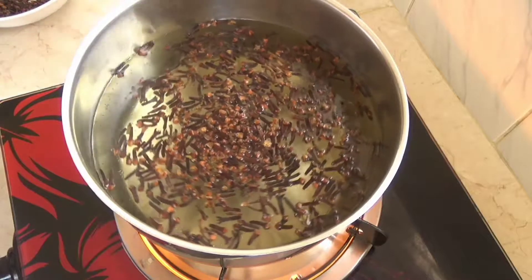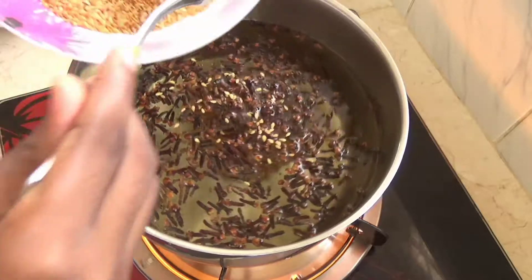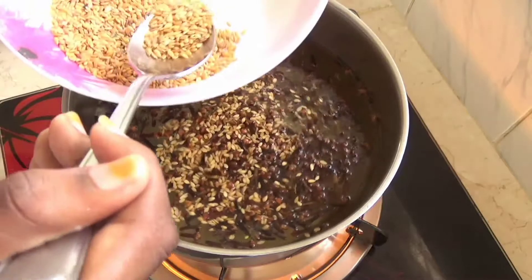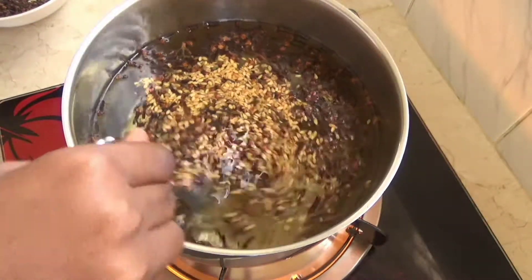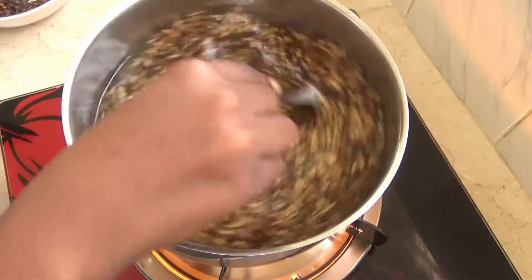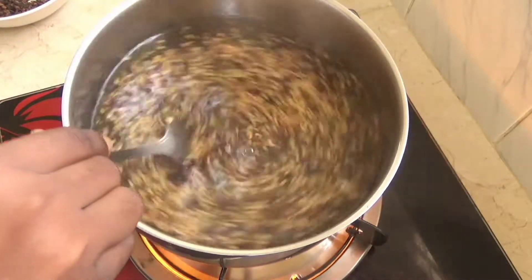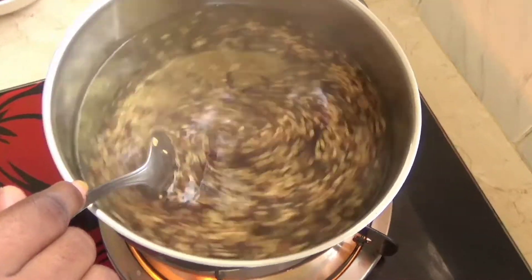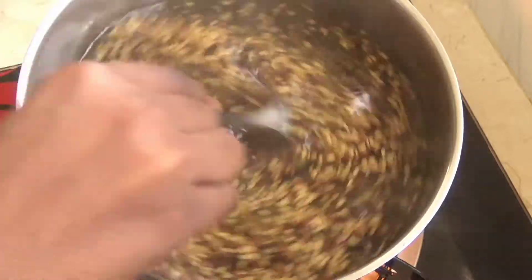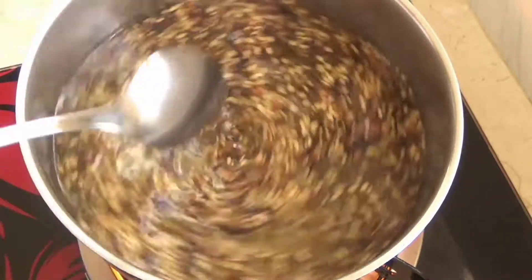It's been about 10 minutes and the cloves are perfectly boiled. I'm going to add about two and a half tablespoons of flax seeds. When adding flax seeds I would recommend just adding a little — a little goes a long way. The more flax seeds you put, the thicker and more jelly-like the consistency gets. I highly recommend keeping it small and saving some for the future. We'll proceed with boiling for about 20 minutes to get the jelly-like texture.